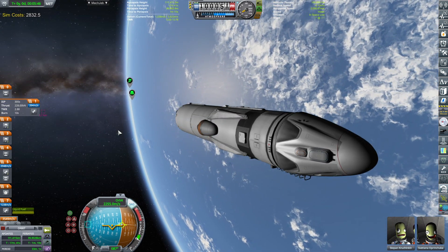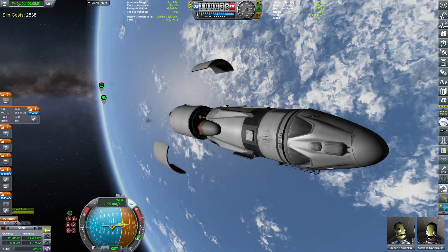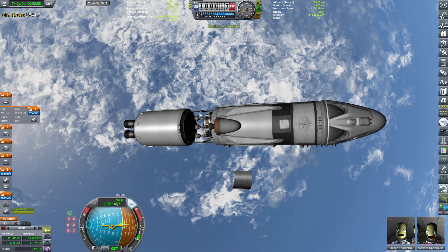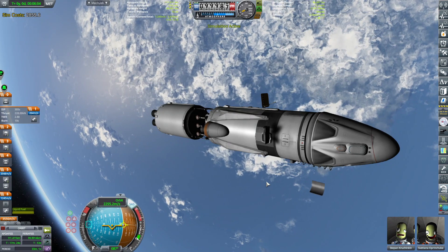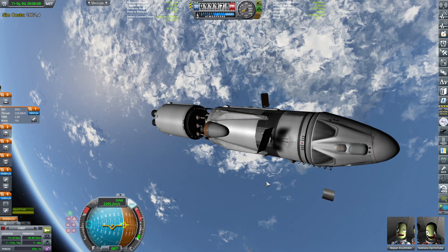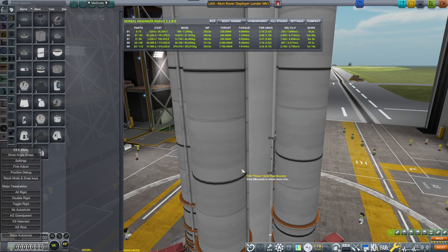Let's just quickly check this guy out, that it looks nice. We can decouple the rover. Open up the antenna, solar panels — and that's it.